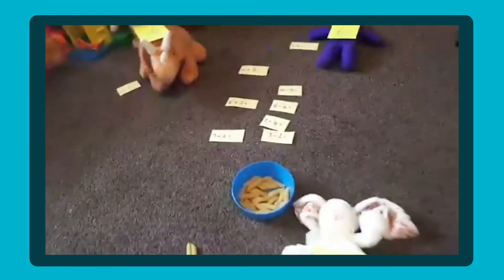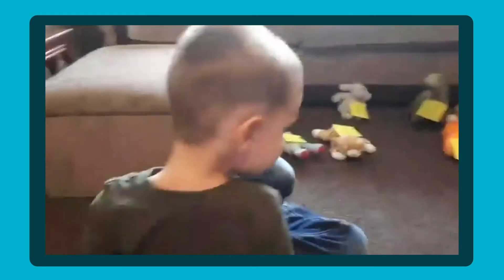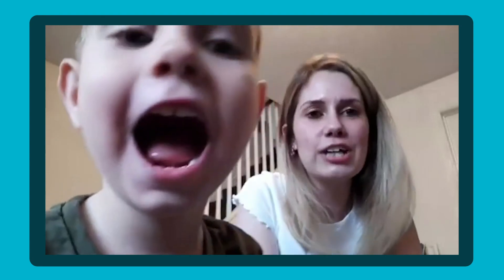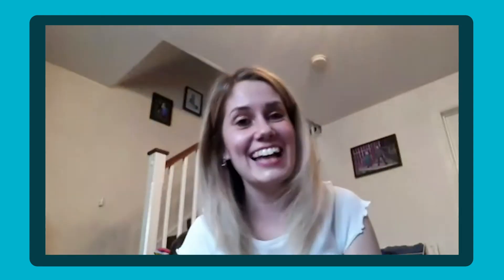So those are our activities for today. Boys, do you want to come and say bye-bye on the camera? Bye-bye! We will see you tomorrow where we'll be doing lots more activities. If you head over to classroomsecrets.co.uk you can check out our timetable where we've got lots more practical ideas and resources. Bye-bye!